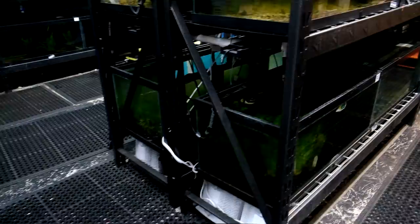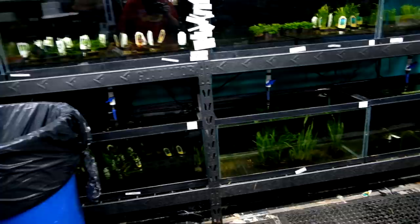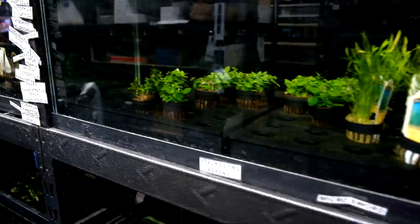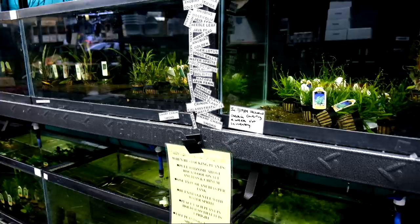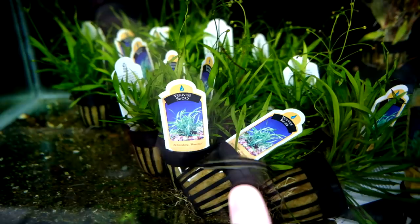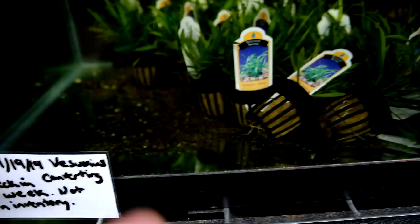We've got more java ferns right down there. The lights are all off for the day. This is a plant you guys should be buying - Myocca, a very cool stem plant. Right here we're converting Vesuvius. Here's some mostly converted Vesuvius, and here's Vesuvius not converted at all. The tag says: came in on the 19th, Vesuvius converting, check in a week, not in inventory. We're trying to convert it for you, make sure it's good to go before we ship it out. Same thing here - we've got some Pogo stem that's melting and gross. Check in a week, not for sale.